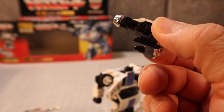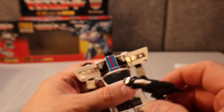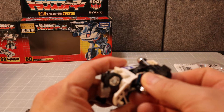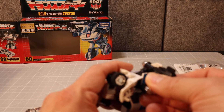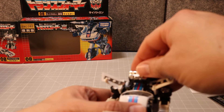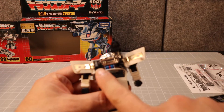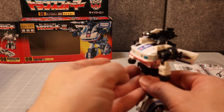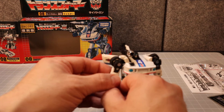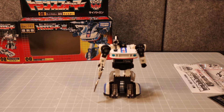You want to set it on top of those rails — not underneath or anything like that. Just set it right there. I'm not going to force this too much because this is a nice piece. Give him his gun, and there you have Jazz — G1 Jazz in his robot mode.